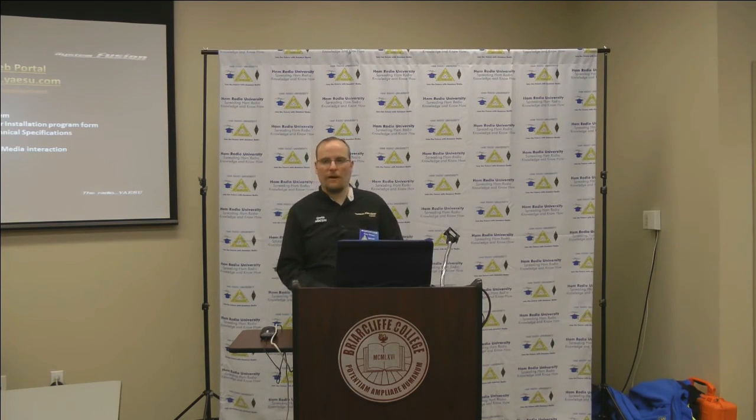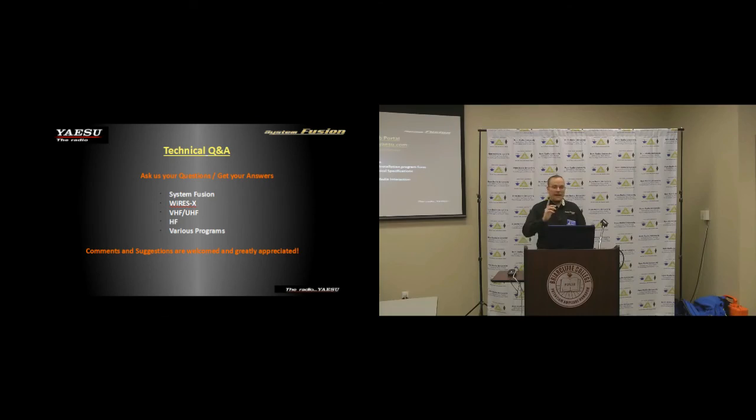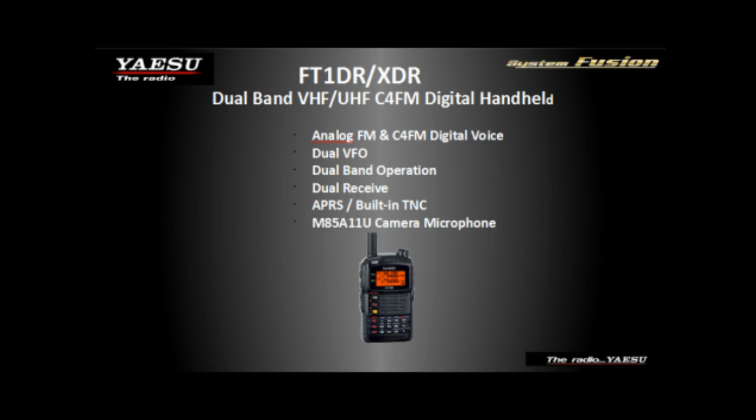The repeater price went up from $500 to $600, partly to help cover some of the development cost for WIRES-X. The company is losing quite a bit of money on these repeaters. We also have an FT-1XDR to give away today — this is the latest radio, with a 2.2 amp-hour battery and a new GPS module.